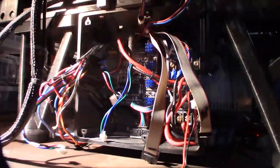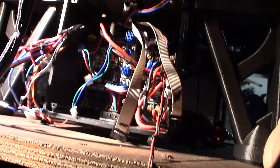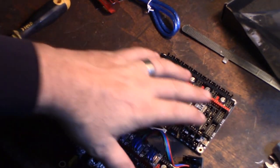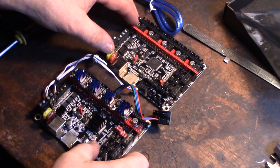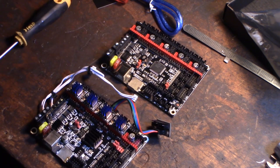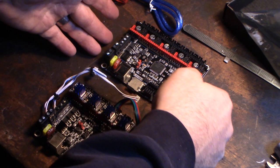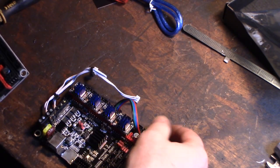Let's have a better look at my board setup. This is the 2209 drivers and I also have a double MOSFET. There is the 1.3 board and there is the 1.4 board. There are a couple of cool things I've seen that I think are an improvement, and a couple of things I think are a downgrade or that I wish they had kept.